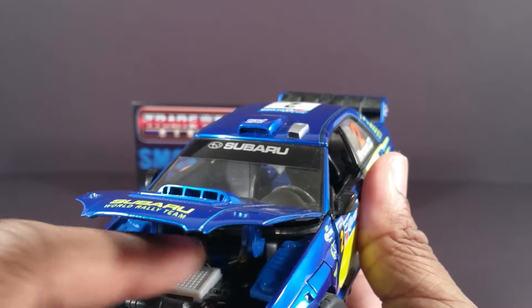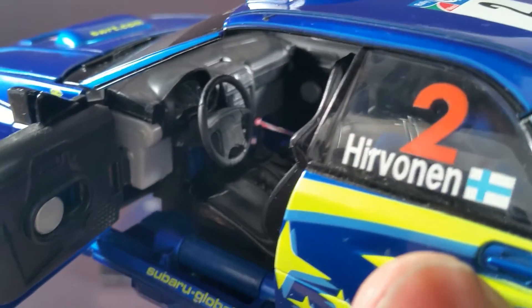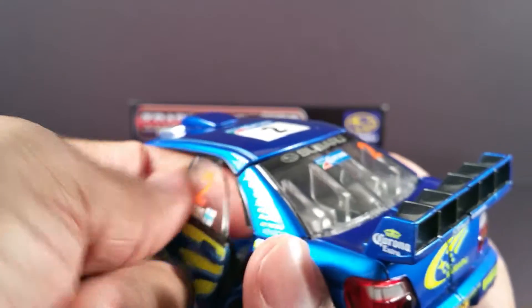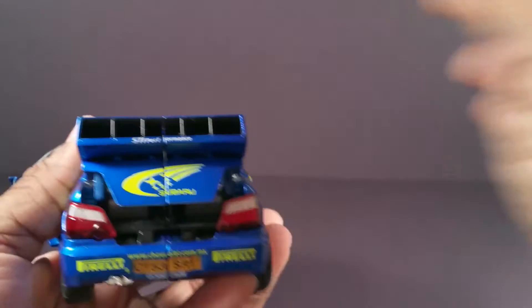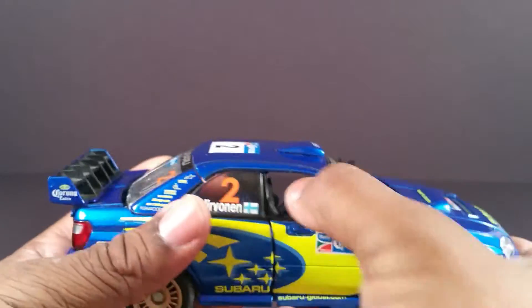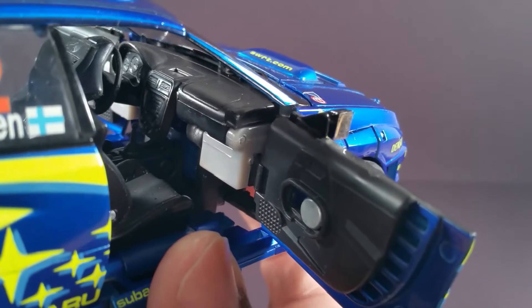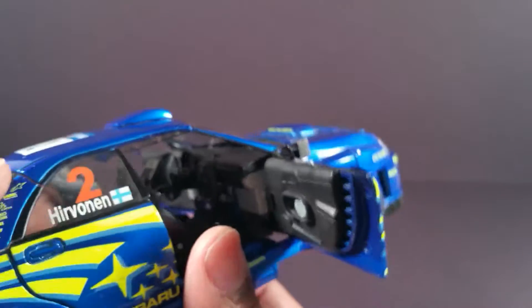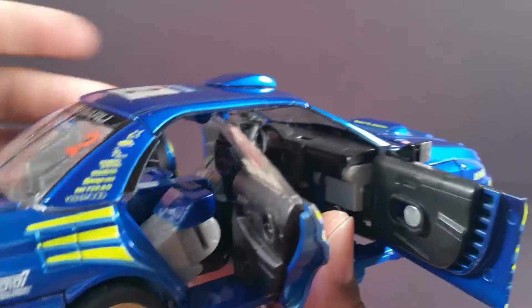If you look closely you can see part of his head right there. The doors open to reveal the detailed interior. The seats are adjustable. Even the rear door opens. The trunk opens — not completely, but it opens. There are reflective side view mirrors. There's more of the interior — it's not painted or anything but there's a lot of details in there. The only flaw with this car mode is you can see his robot legs back here. But in a real rally racer I believe there's no rear seats in there.